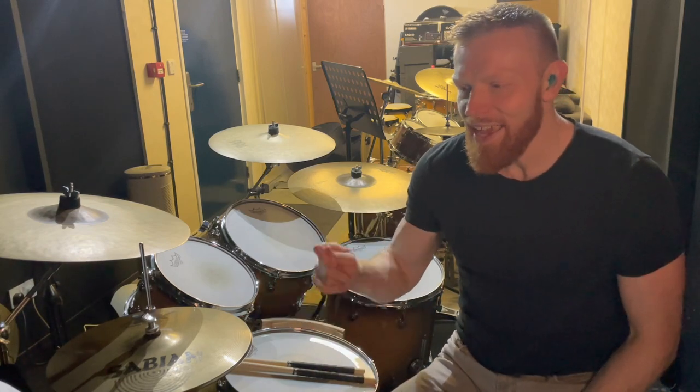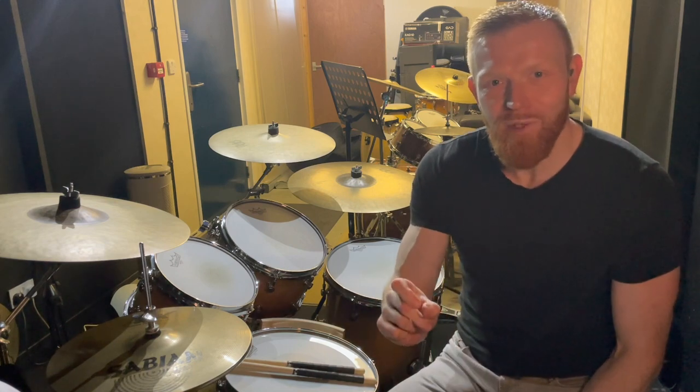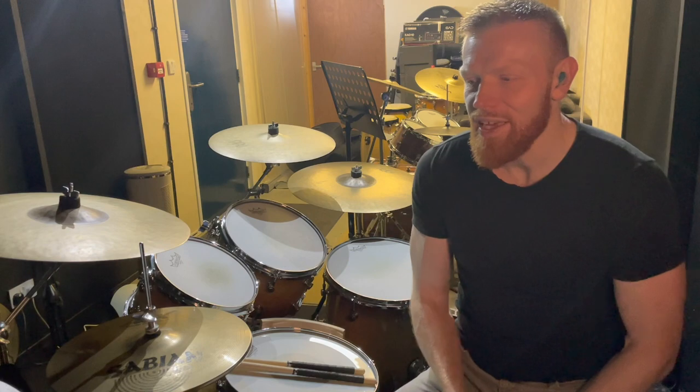On balance I'd probably go for eighth notes all the way, but whatever works for you. As usual, on the channel members page I'll put the full notation for all the way through the chorus — all eight bars — and a practice-along version which you can slow down and play along with, all that kind of thing.